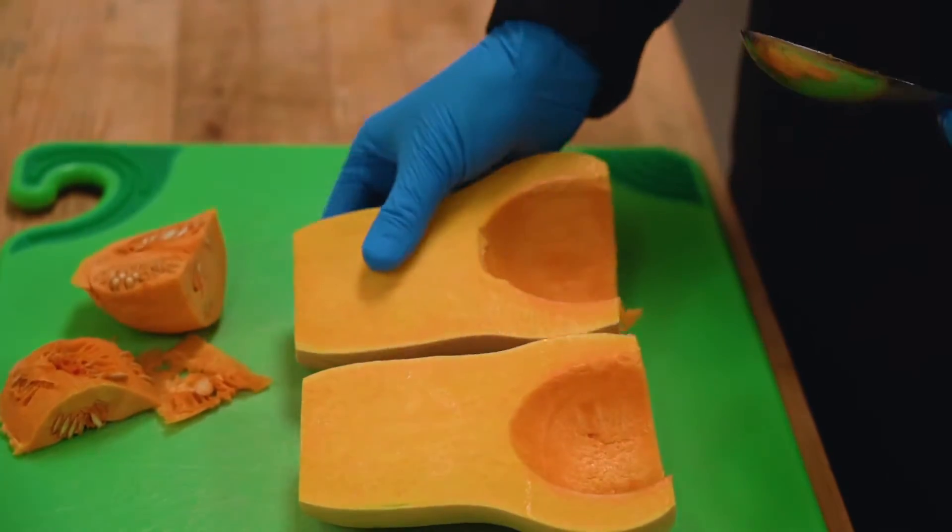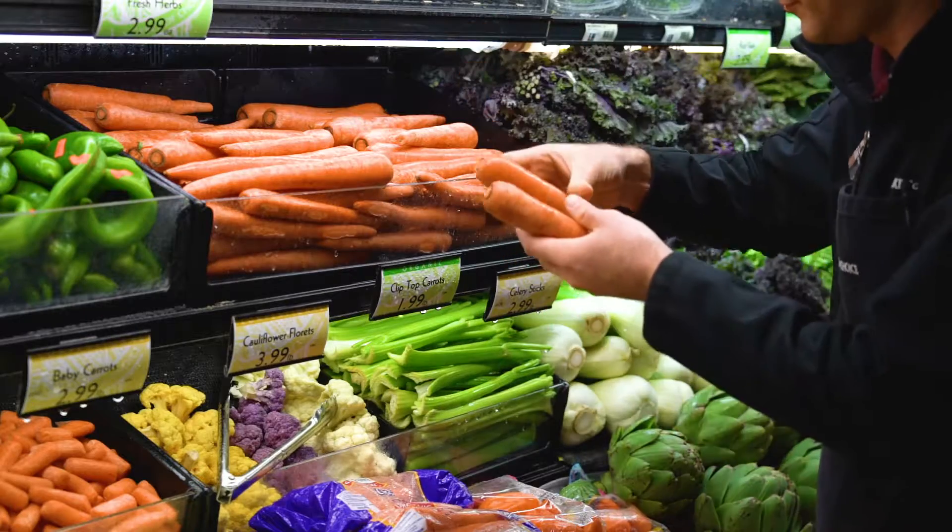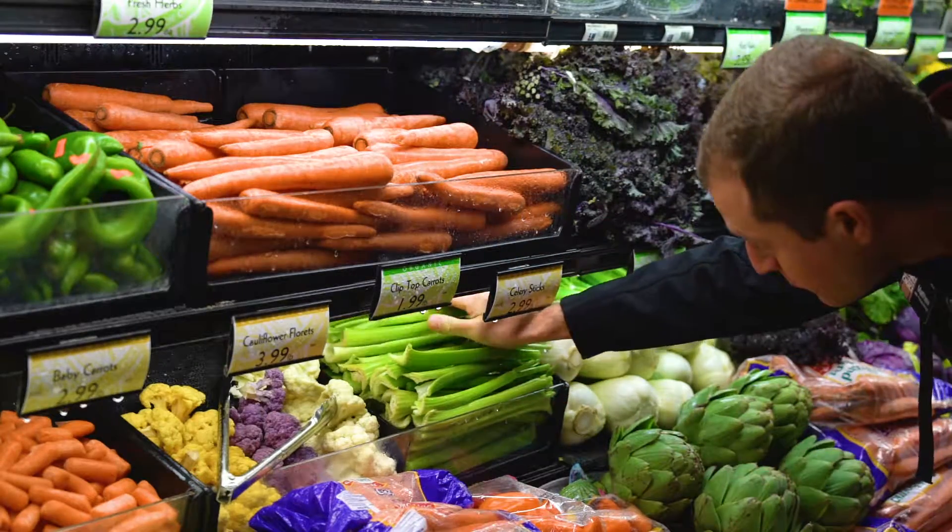A couple of very easy ways to prepare. You can just lay it on a sheet pan with a little drizzle of melted butter and maple syrup. Or my favorite thing is laying it out on a sheet pan again with a little bit of onion, carrot, celery and fresh garlic.